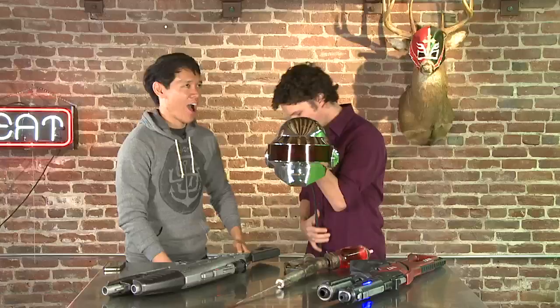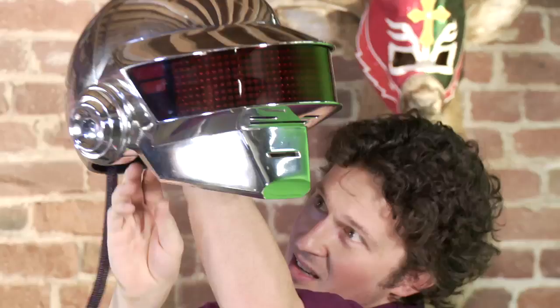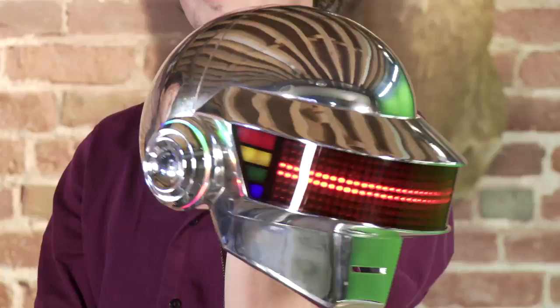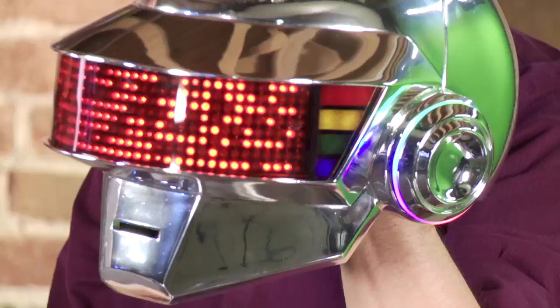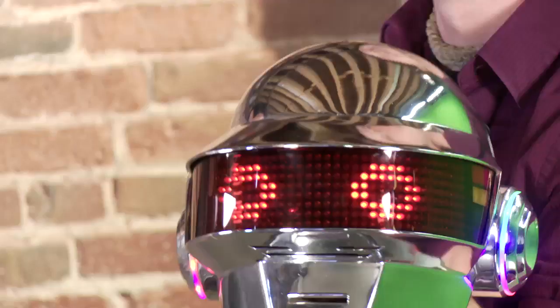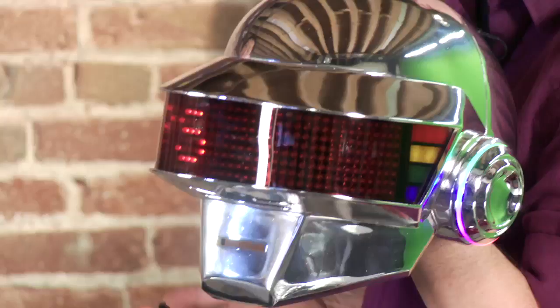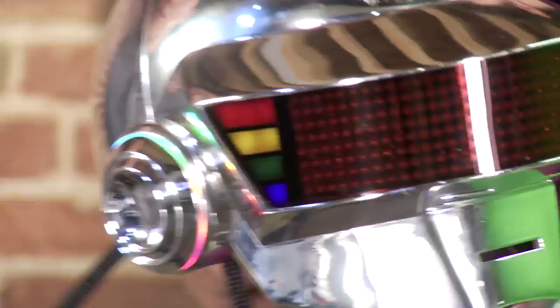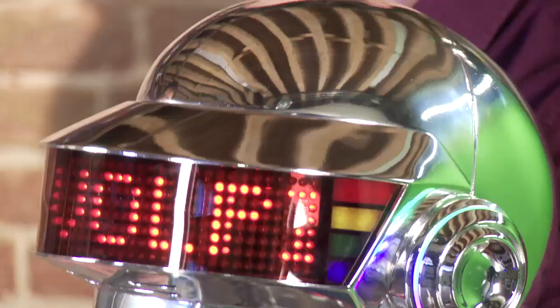I've done some helmets — Daft Punk helmets. I brought my Thomas helmet here, Thomas from Daft Punk. This is my Thomas helmet from Daft Punk. It's got an Arduino system in it, so it's programmable. You can scroll different things across the LED matrix. This is all self-taught stuff. I've actually sold a bunch of blank castings of my Daft Punk helmets, and one of them I've pulled about 48 castings out of so far — the mold's still doing very well. And this one's chrome.